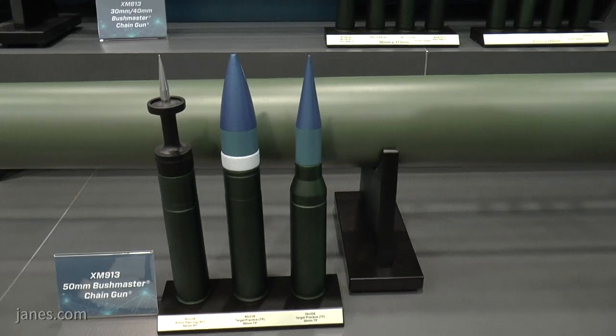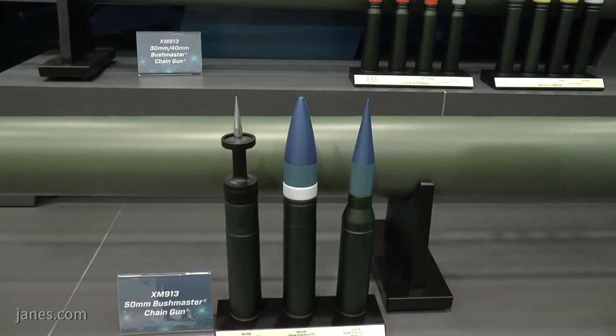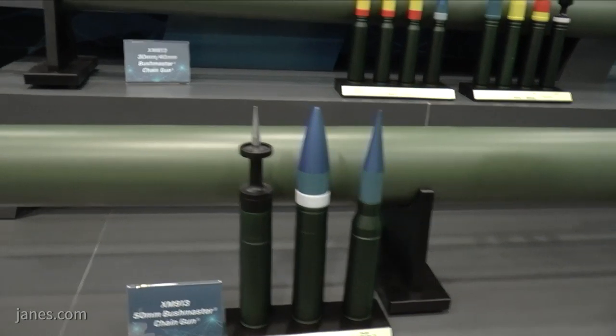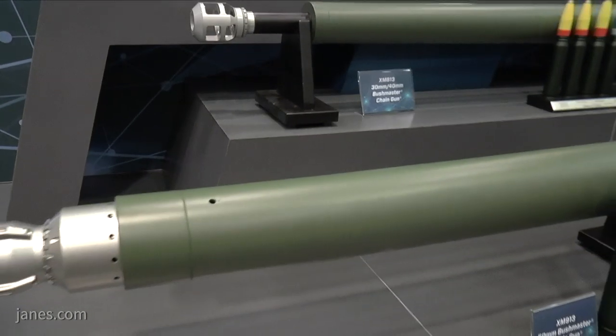Right now we're developing a family of ammunition. Obviously there will be a training practice round, there will also be an armor-piercing round, and a high explosive dual-purpose type round.